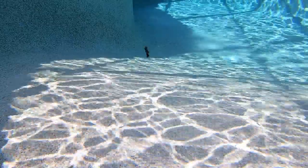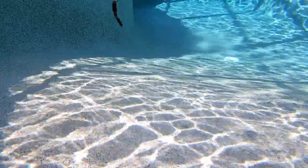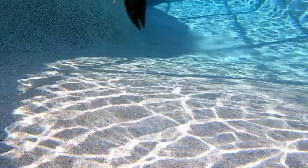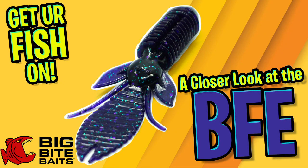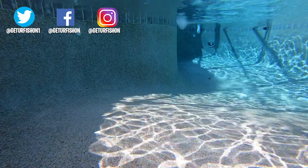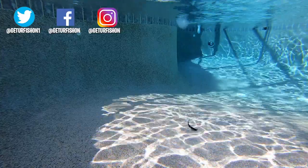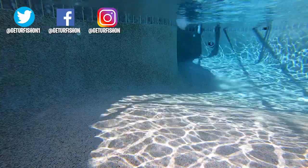For more information, please check the link in the description below. I'd love to hear your thoughts and comments on this, so comment below and tell me what you think of the lure and of our closer looks. Thanks for watching our closer look of the Big Bite Baits BFE. It is that time to say goodbye, so without further ado, take a kid fishing, get your fish on, we will see you soon. Cheers.